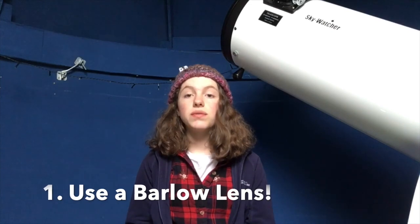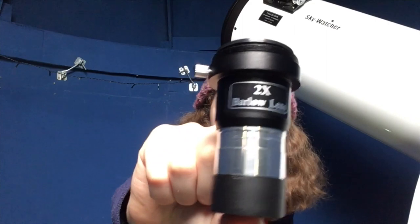Tip number one is use a Barlow lens to get the most out of your field of view of your telescope and to increase it even further. Right here I've got a two-times Barlow lens that I got given with my telescope. You can buy these separately — they're everywhere online. You can get a one-times, a two-times, or a three-times. These basically increase your field of view and magnify the celestial object even more.